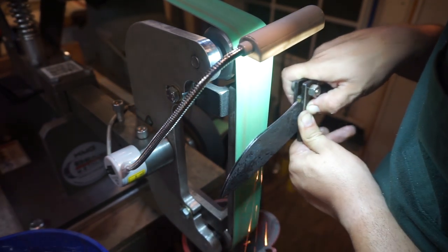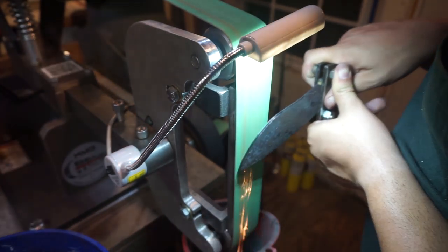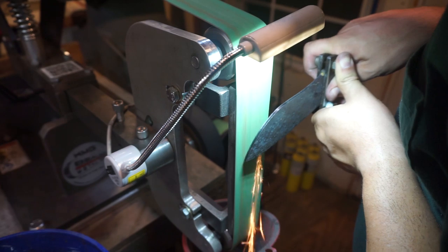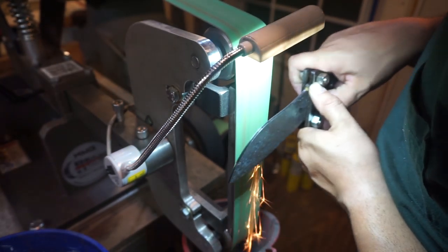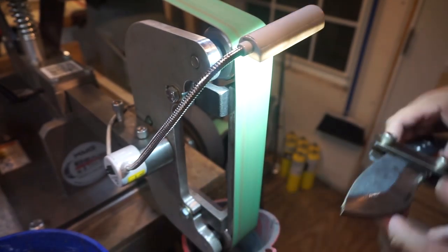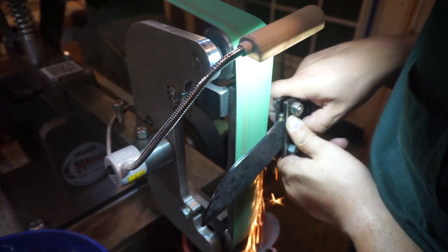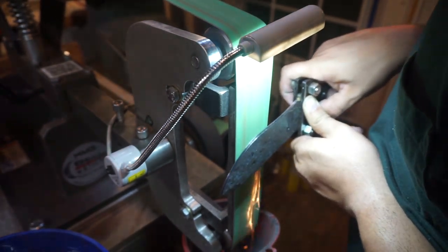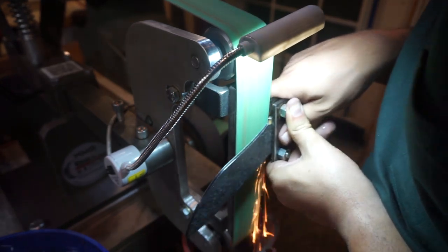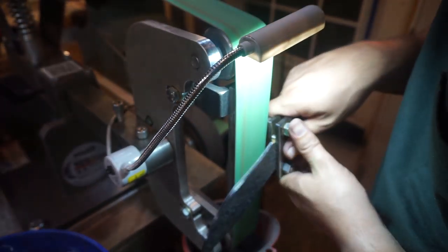It's just all about how you manipulate the blade as you're running it across the belt grinder. For a drop point recurve blade, you do have to do a lot of little funky things, but a lot of that comes with practice and just taking your time and having the patience to slowly work it — not try to grind all the steel off as fast as possible. Whenever you get in a hurry, it messes you up because you get antsy or think you can do a shortcut. There's not many shortcuts in doing this — you just have to grind it. You've got to take your time, especially if you're doing it without a bevel jig.